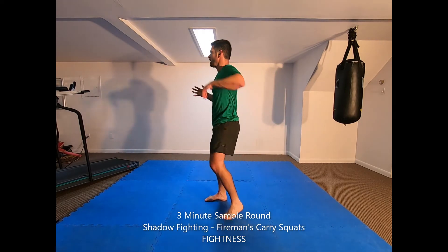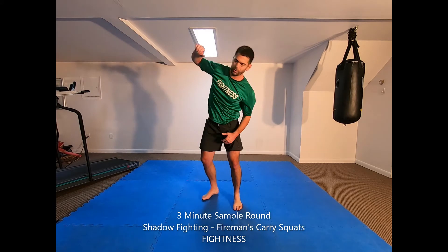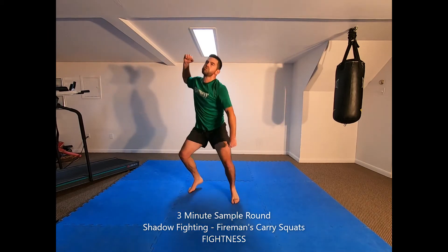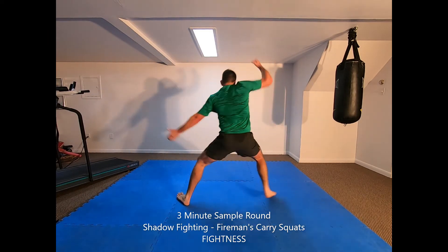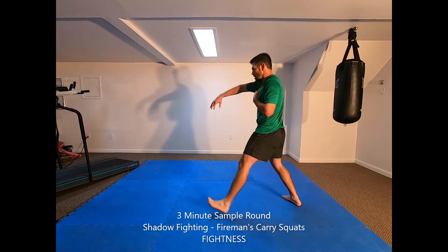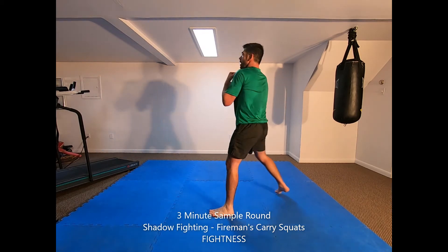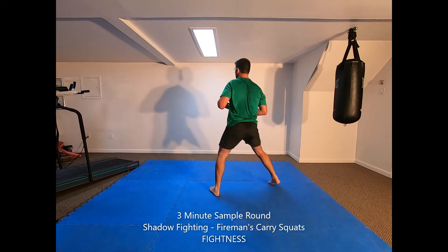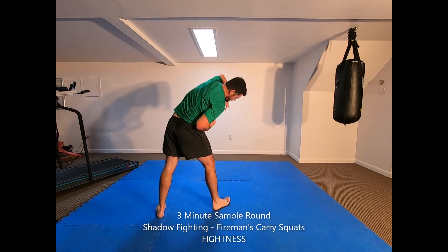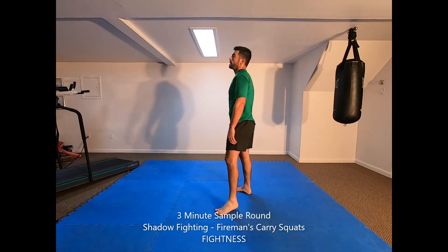One, two, three. One, two, three. One, two, three. Let's go. And you're done.